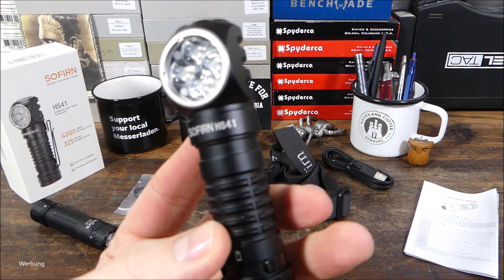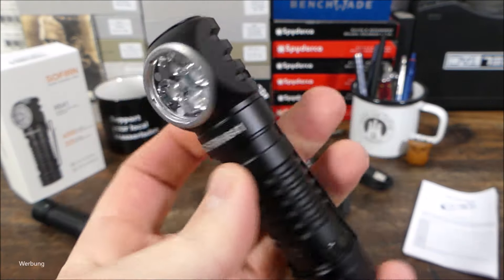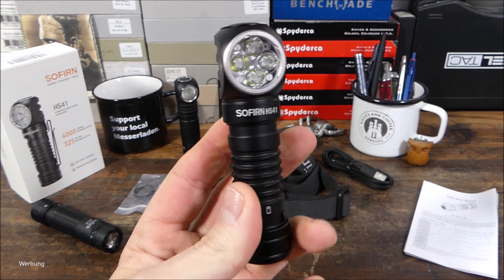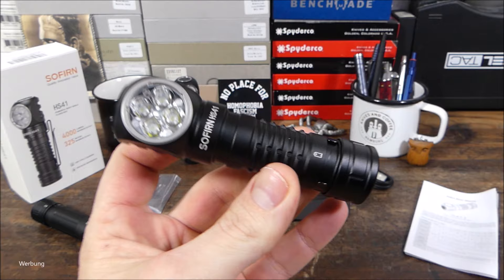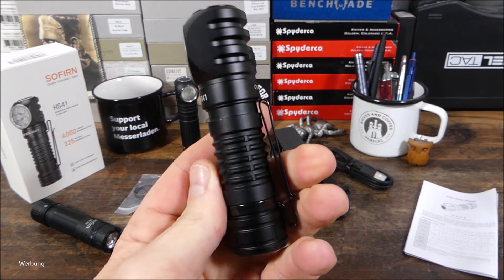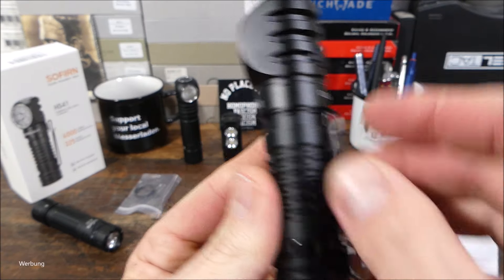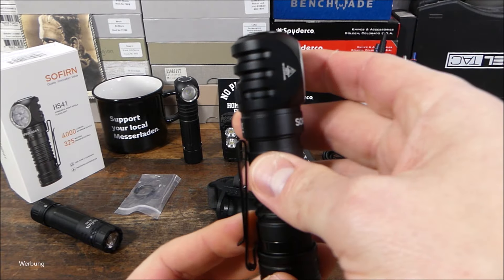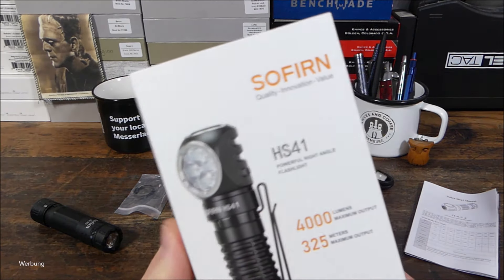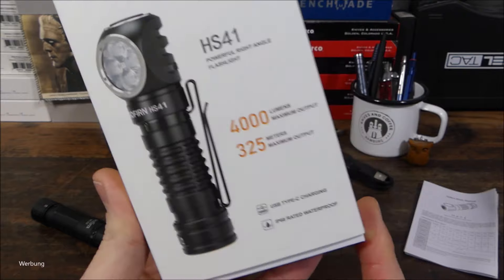Heute mal wieder eine Taschenlampe, und zwar die HS41 aus dem Hause Sofirn. Eine Winkelkopflampe, eine Stirnlampe, eine Kopflampe, eine EDC-Lampe, eine Arbeitslampe – einfach eine sehr universelle Lampe. Du kannst sie über den Clip am Körper in der Hosentasche tragen. Und da wir hier einen gebogenen Clip haben, kannst du sie an die Ausrüstung anbringen, an den Rucksack. Eine Menge Power hat sie auch: 4000 Lumen, sagt Sofirn.